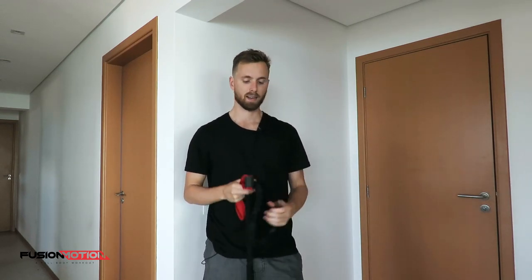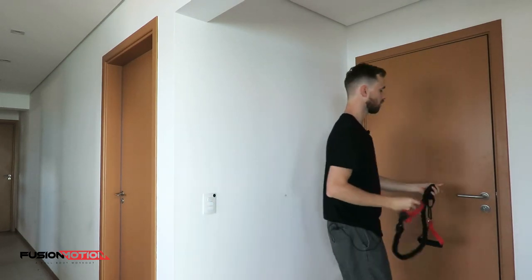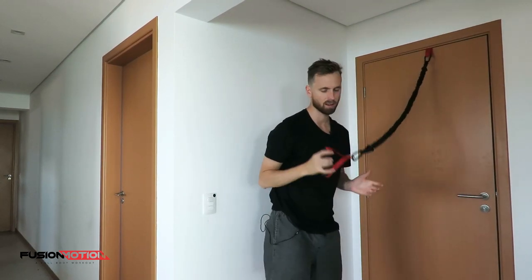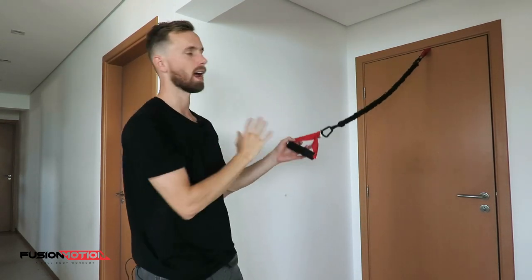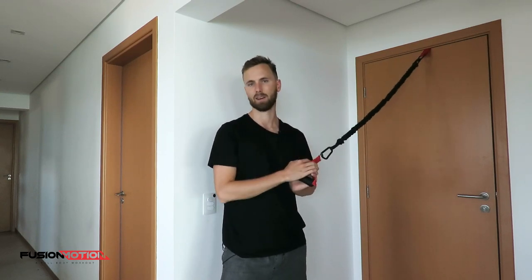The last piece of equipment is the door anchor. We've moved location because this is something you have to place behind the door to change the angle at which you use your resistance bands. You use a metal clip to clip it onto a resistance band, then open the door and jam it behind. This allows you to do lots of exercises from a different angle — for example, ankle straps attached to the bottom part of the door. Be creative with these pieces of equipment — the band might be attached to this door piece, to the Fusion Motion platform, or simply a table. Be creative, but most importantly, be safe and don't get injured.